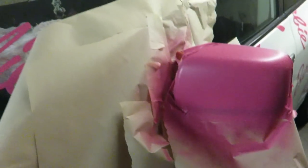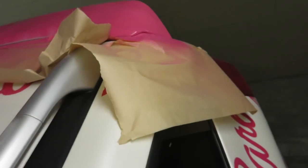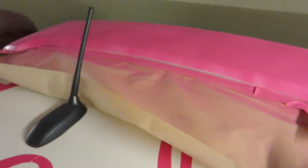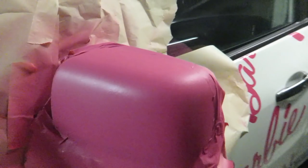Now I'm putting on the second coat. Between each coat I have to leave at least 30 minutes. For the top part I'm climbing up on my car to paint it. I've put four coats on so far. Now let me remove the masking tape.